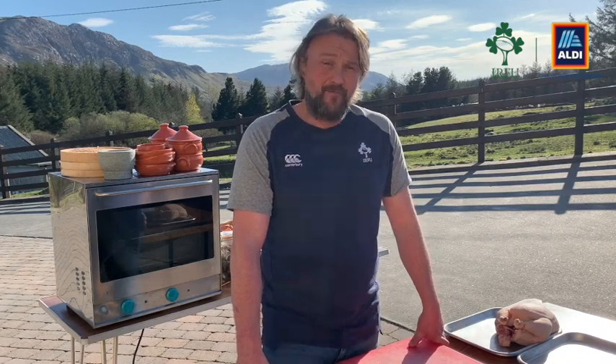Hello everyone, my name is Maurice McGeehan and I am the performance chef for the IRFU based in the High Performance Centre in Abbottstown. Over the next couple of weeks I'm going to be doing a few videos. Some are going to be the favourites from the national teams over the Six Nations, but I'm also going to show you how to get the best out of what you buy, cooking at home — how to maximise your options while minimising your food waste, and more importantly, less trips to the shop and more bang for your buck.